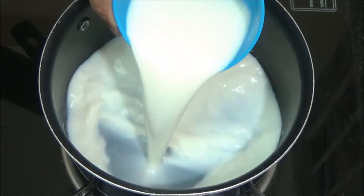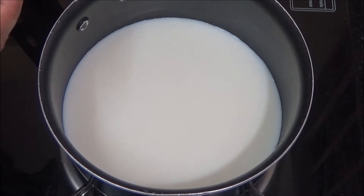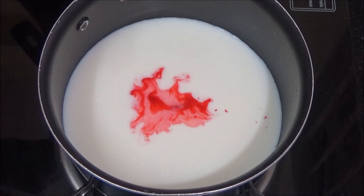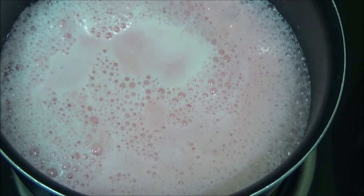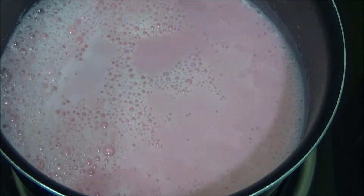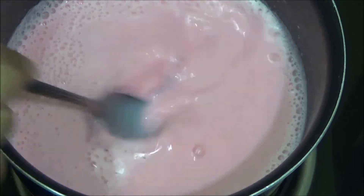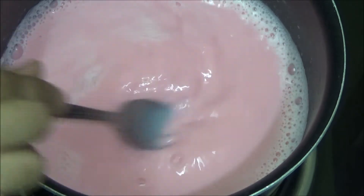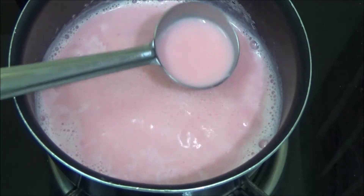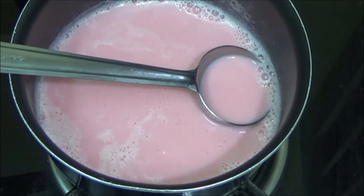First let us boil the milk. Bring it to a boil. We need rose milk for this faluda, so let me add a little bit of rose essence to the milk. Mix it well. Milk starts boiling. Now add the sugar and mix it well. Cook on medium flame until the sugar dissolves. Sugar has dissolved and the rose milk is ready. Remove it from the fire and bring it to room temperature.